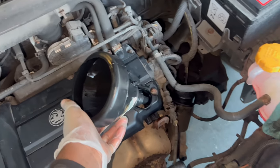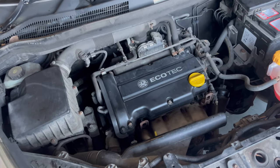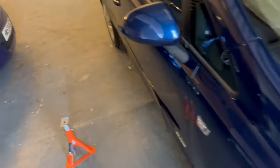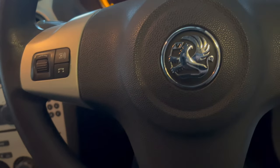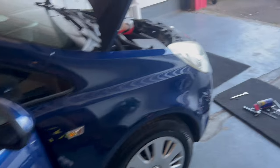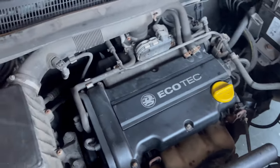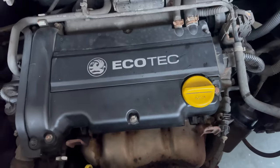I've got this funnel to help put the engine oil in. I'll be back once the engine is filled up with fresh oil. The engine oil is all filled up and it's time to give the car a start. Let's see — let's just move the other way. Let's see. Yep — engine sounds perfect.